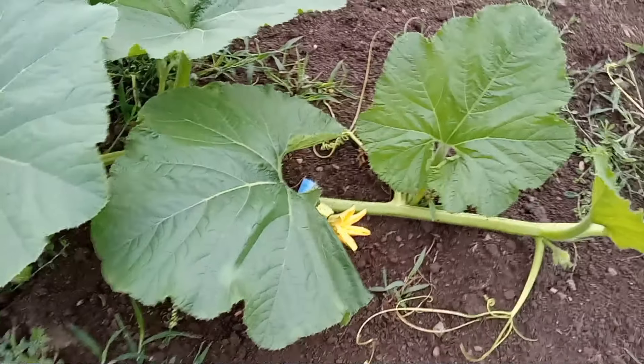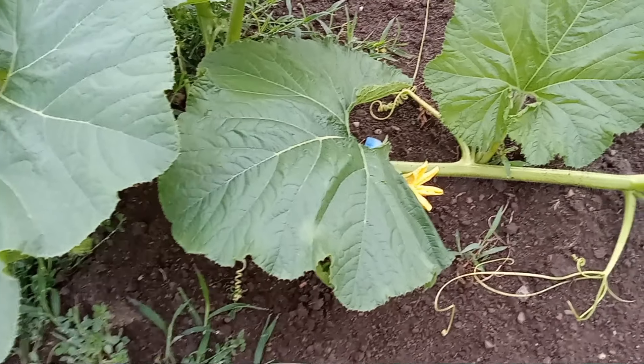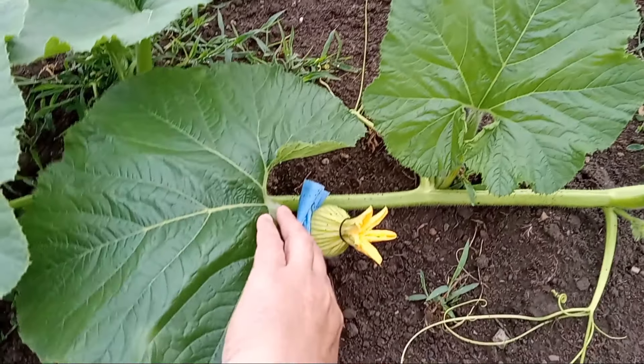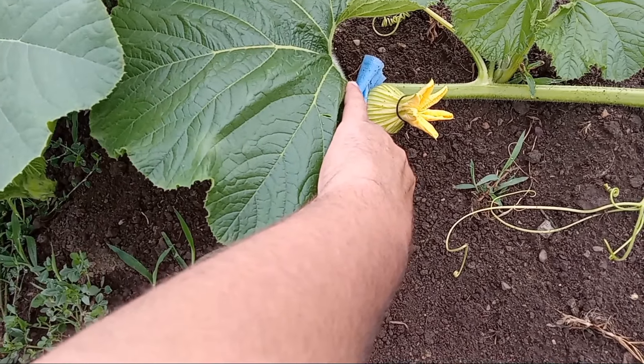The day is finally here. We do have a pollination before July, thank goodness. What I've done here is put this towel up to keep this leaf from scratching into the actual fruit.